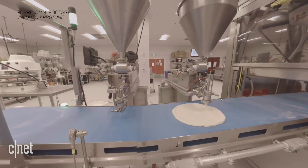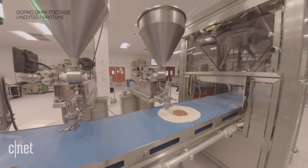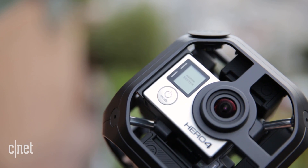Overall, the Omni is really well thought out. It's not waterproof, so thrill seekers will have to wait and see if GoPro releases a Hero 5 version. For now, as an inexpensive entry point into professional 360 VR, it ticks plenty of boxes.